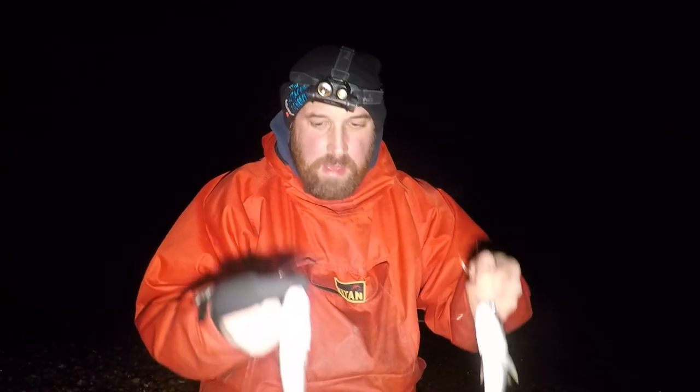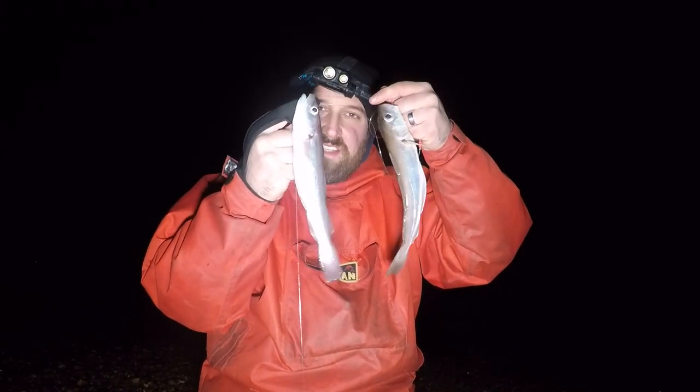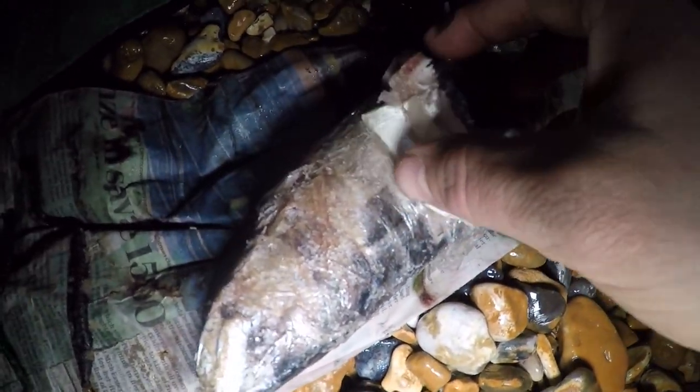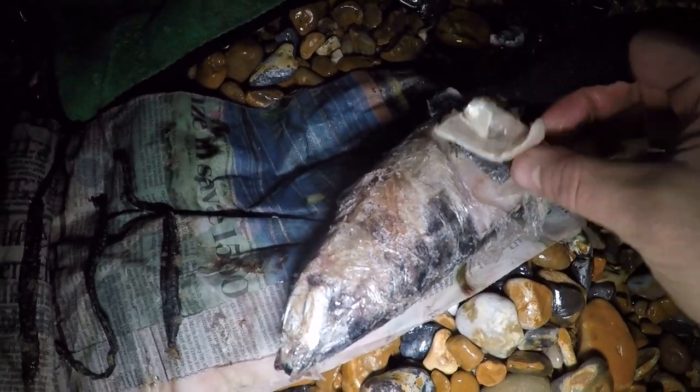There we go — a couple of bites, some nice pulls down, and the rod tip changed from green to red. We better reel her in and see what we've got. First cast and we've ended up with two whiting, not massive, coming in at 28 apiece. The main bait we've got tonight: an oiled and salted lug, and some mackerel from summer. I've filleted a bit off and cut it into some small sections, and we'll throw that on as well to see if we can tempt any other fish that might be lurking around.